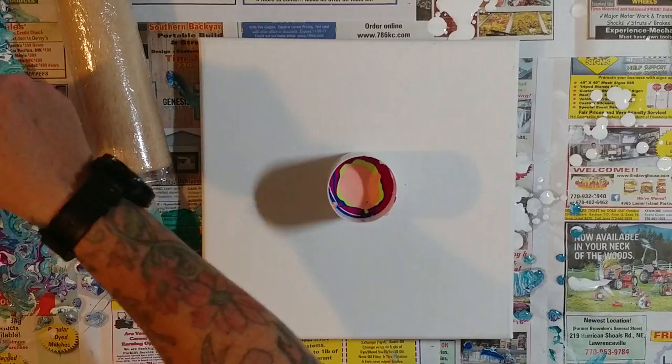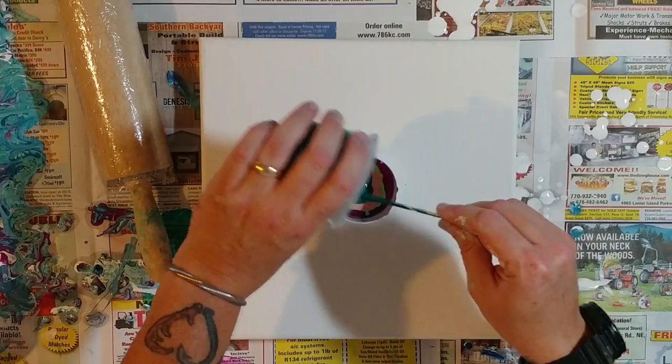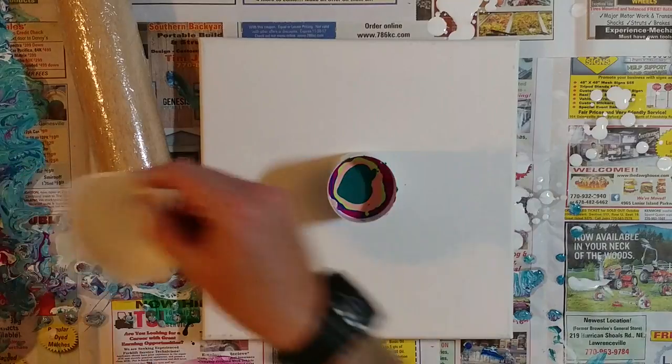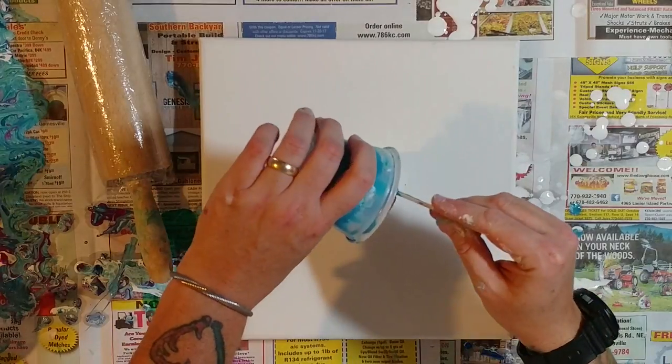This time I did not coat my canvas with white paint — one, because I didn't have enough white paint left, and two, because I didn't do it the first time and it seemed to work pretty well.